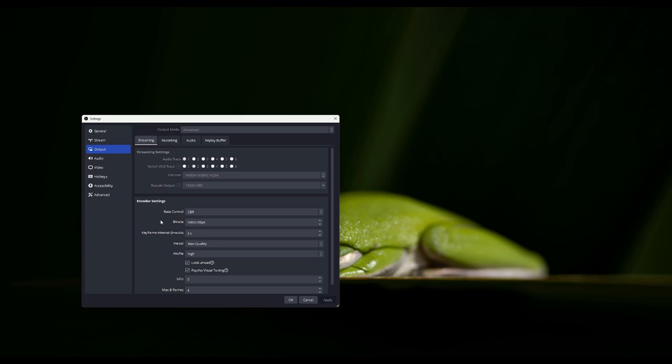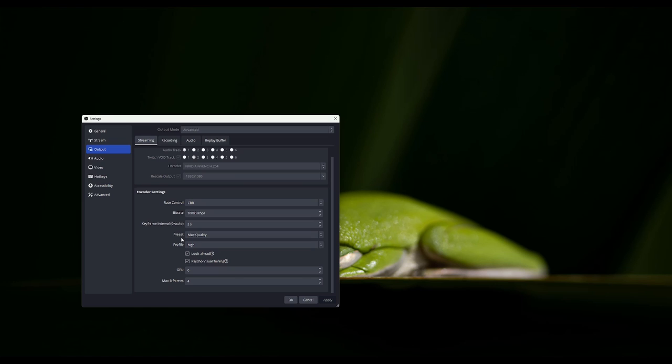If you're wanting to do HDR tone mapping, you're going to want to be under Advanced. You want to set your preset to Max Quality, your profile to High, enable Look Ahead and Psycho Visual Tuning, and for your Max B Frames I have minus four.